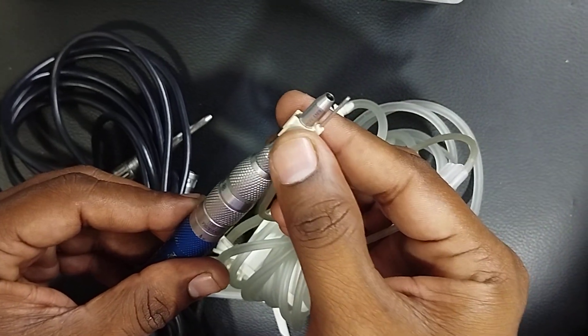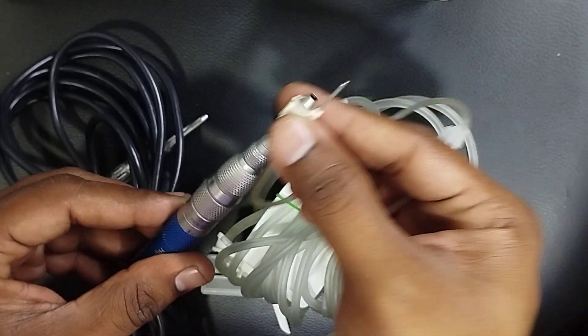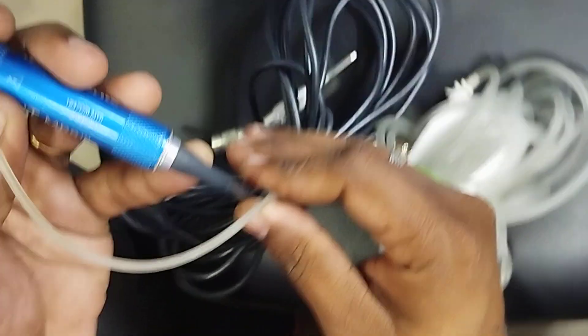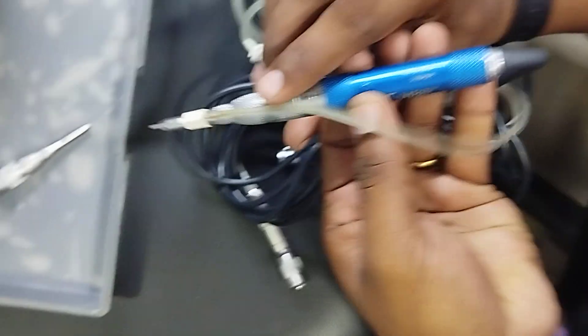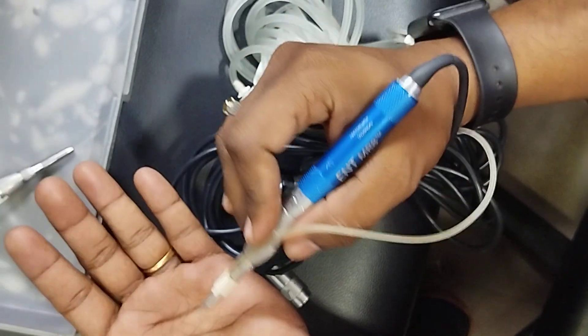When you want to disconnect, go forward in the same way and simply remove it. There is also an additional adapter to help hold the tube in place. If you feel the tube is causing disturbance during the operation, you can use this adapter to combine them together, so during operation it will stay secure. Thank you.